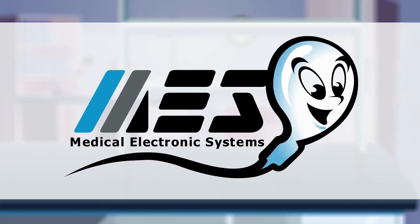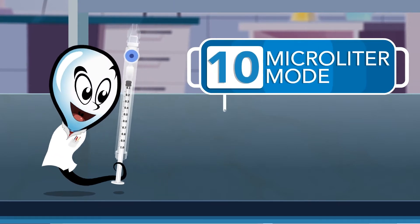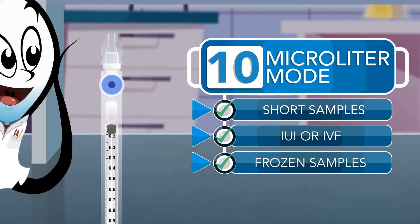Remember, it all started with a sperm. SQA semen analyzers all have a 10 microliter mode for testing short samples, IUI or IVF preparations, and frozen samples.